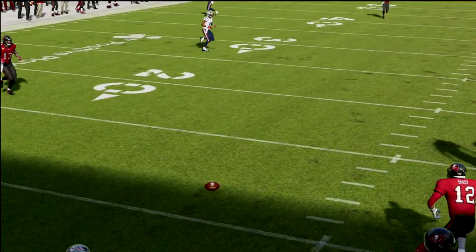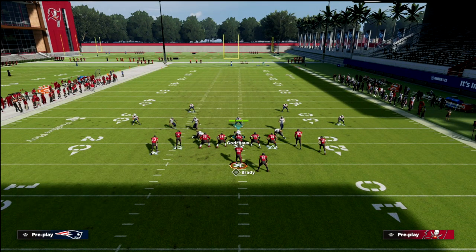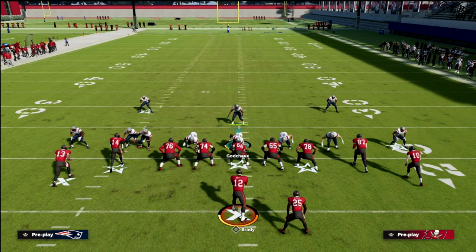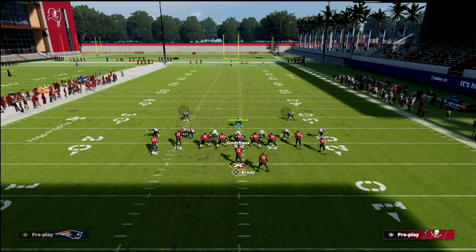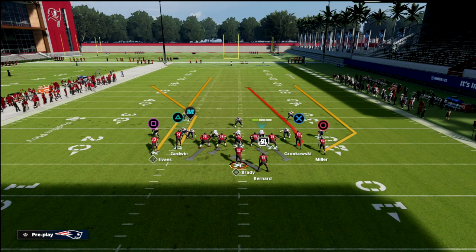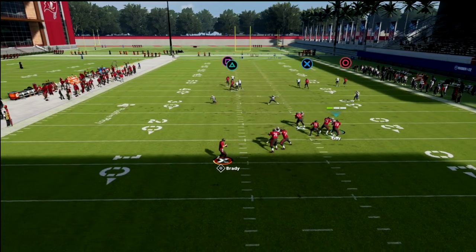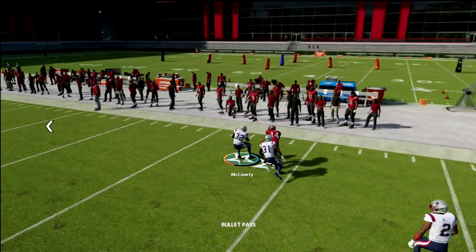I want to show you my favorite adjustment to guard this — it also helps with wheel routes. Basically, what we're going to do is take both of our linebackers and put them in curl flats. Then, really important, we're going to take Jones and put him in a vert hook. Make sure you pass commit. What you'll notice is if they streak Evans, that vert hook typically will match to that route, getting him double teamed all the way to the sideline, and they'll be able to drive on the ball and pick it off.